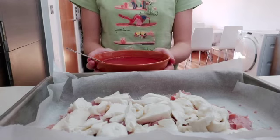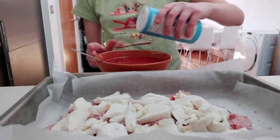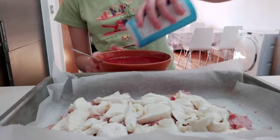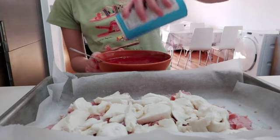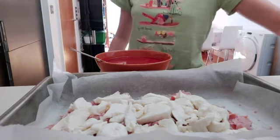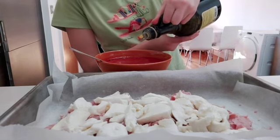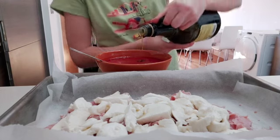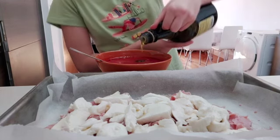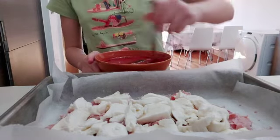Now we're going to take our tomato sauce. We're going to put a small amount of salt in it, and a bit of oil as well into the tomato sauce. Then we're going to mix this all together.